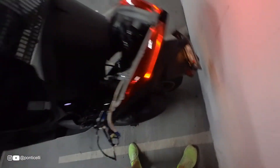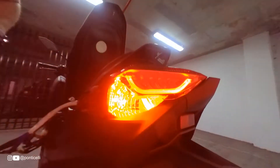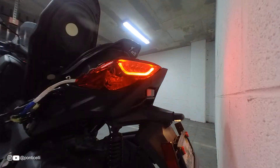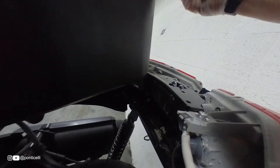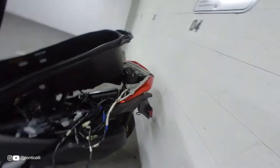You can see a quick overview of how it is — nice and clean. Now I'm going to adjust the cable with some tape, adjust this cable, and that's it, ready to close.